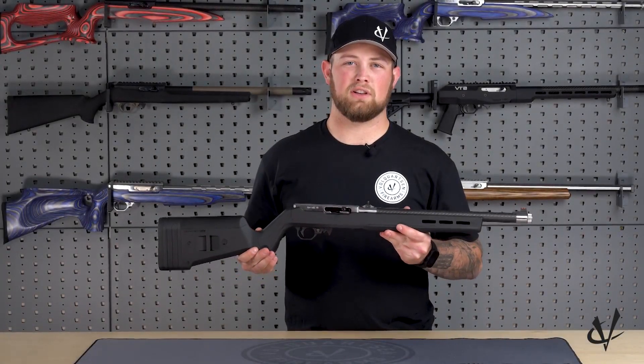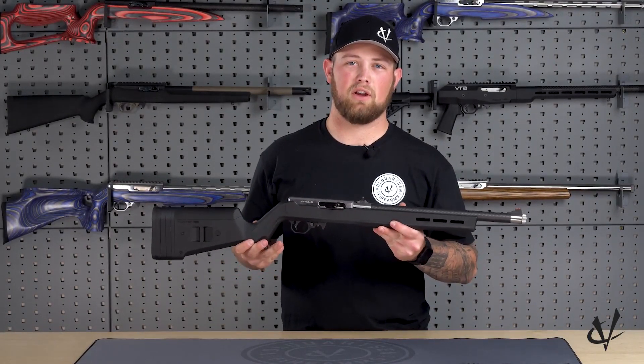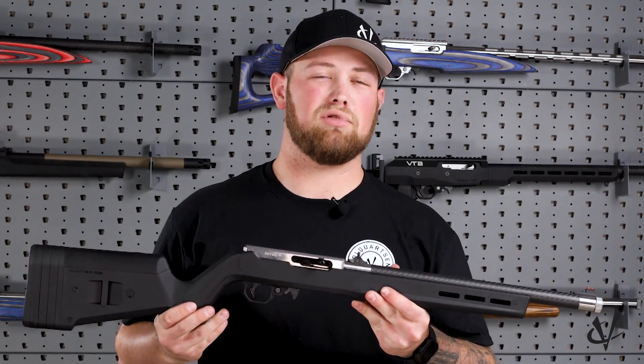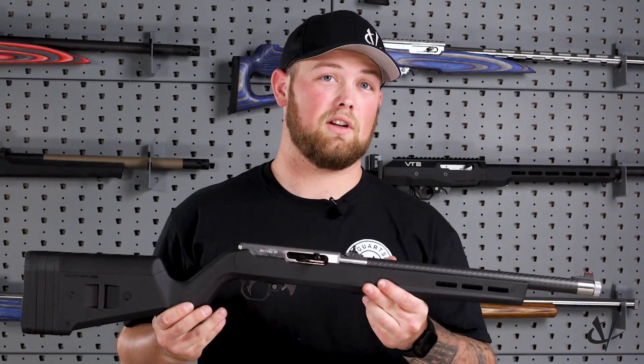Colby here with Volk Horse and Firearms, and today we're going to be taking a look at our lightweight open sight rifle. This rifle is going to be perfect for the everyday plinker or the avid competitor.